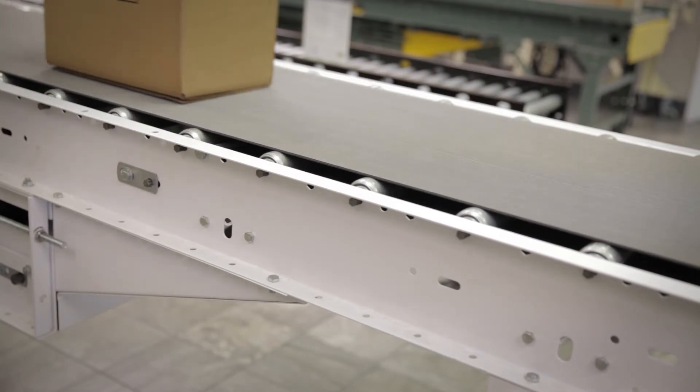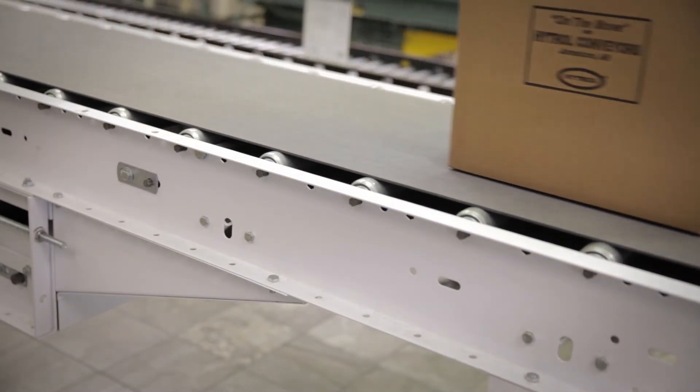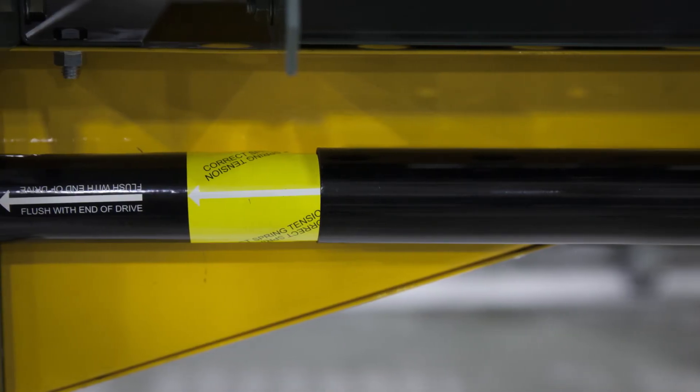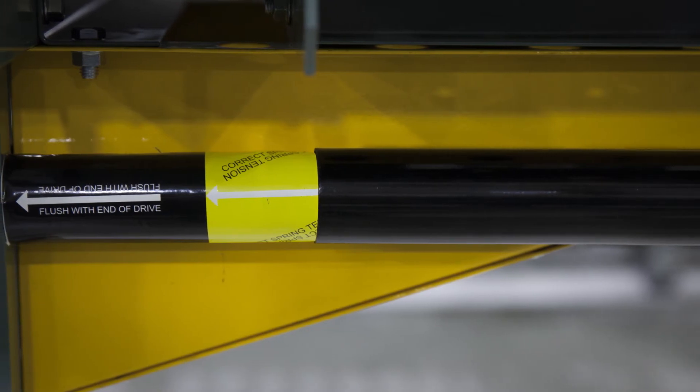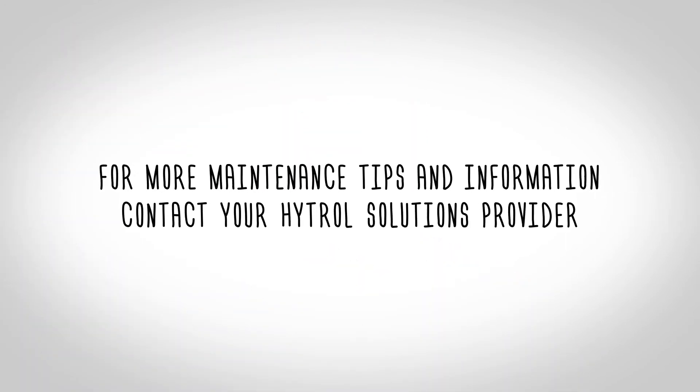Remember, the end goal for belt tensioning is to have the minimum tension required to move the heaviest load. In addition to this manual take-up assembly, Hytrol also offers an optional spring tensioning assembly. This assembly has an indicator to show you when the belt is properly tensioned. You should now be able to determine proper belt tension on a belted conveyor. For more maintenance tips and information, contact your Hytrol Solutions Provider.